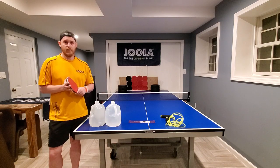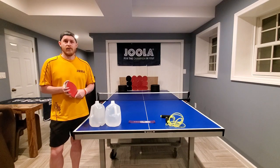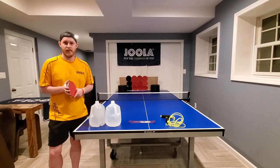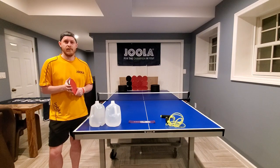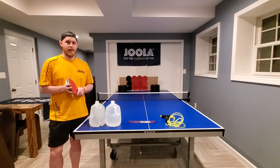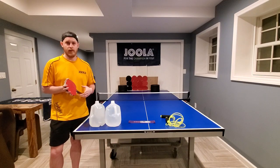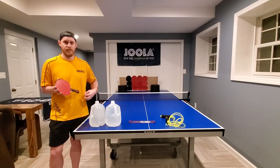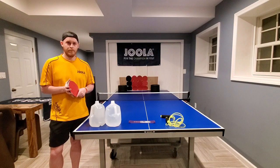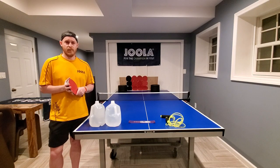Obviously a lot of you are stuck at home now and missing the table tennis club and missing being able to play, and you're looking for things that can help you still work on your table tennis a little bit, or stay active. So I thought I'd go over some different things that help with your coordination, your physical training, different parts of the body for physical training, and then also some table tennis skills that you could work on depending on what things you have at your disposal.